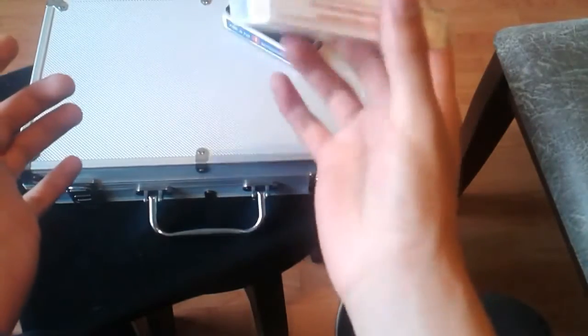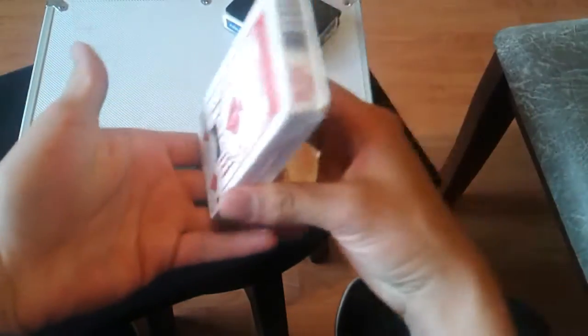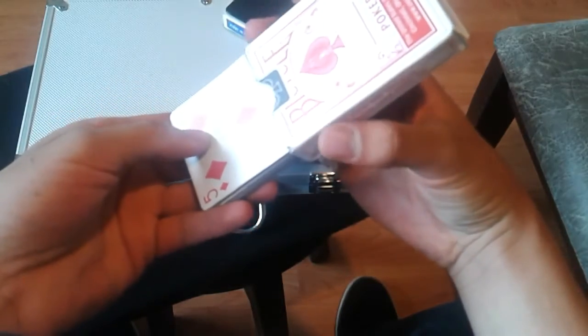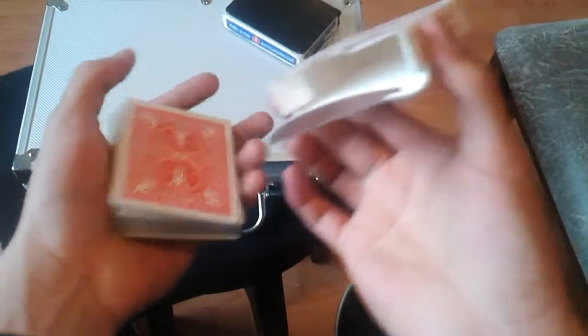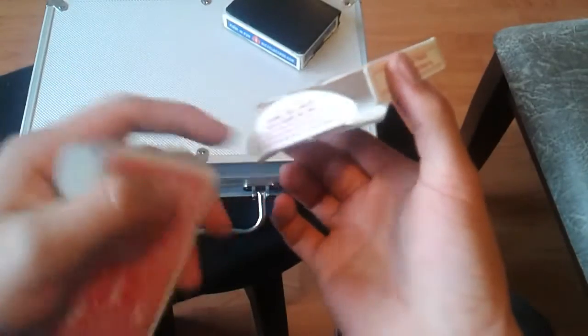Si ven, yo empujo hacia abajo. Las cartas se encuentran aquí. Mi dedo medio y mi pulgar ya liberan casi completamente la tensión. Apenas están sujetando la caja. Apenas hago fuerza para sostener la caja entre mis dedos. Así es como hacemos para que no se quede ninguna carta dentro de la caja.